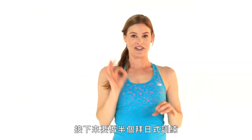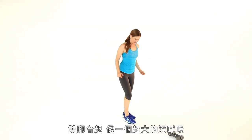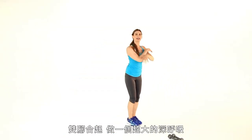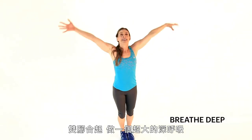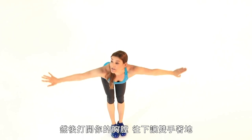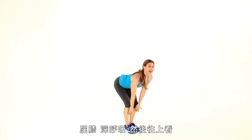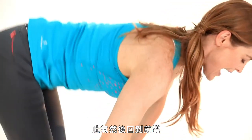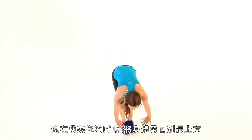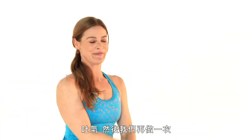Now we're going to slow it down just a little bit and do a half sun salutation. Take your feet together. We're going to take a big inhale up over the head — deep inhale through the belly. Exhale, open your chest and dive forward bringing the hands towards the floor. Bend the knees, inhale and look up. Exhale back into a forward bend. Inhale, come back to the top. Exhale, and let's do that again.